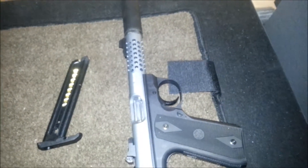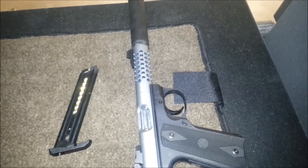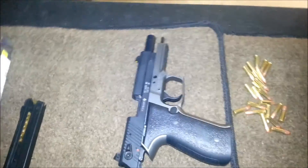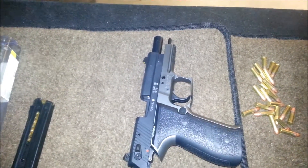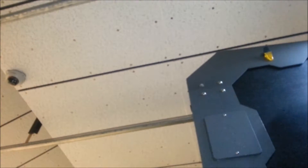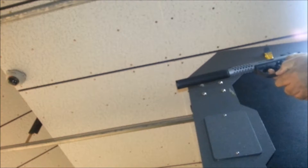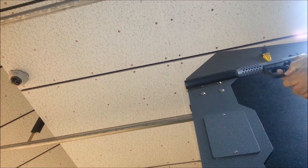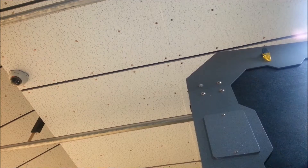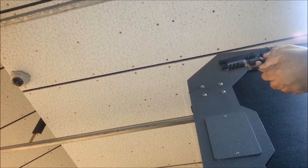In the Ruger 22/45 Lite, I've got 10 rounds loaded — 5 mini mag and 5 suppressed 22 rounds with the suppressor. And on the SIG Mosquito, I've got 4 rounds of subsonic ammo and 6 rounds of mini mag. All right, let's see if you can do this.